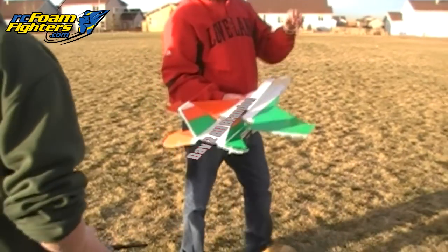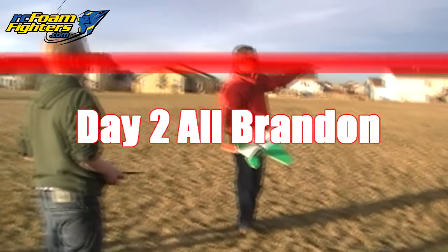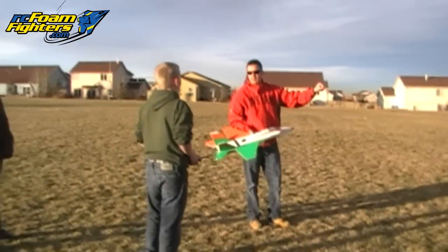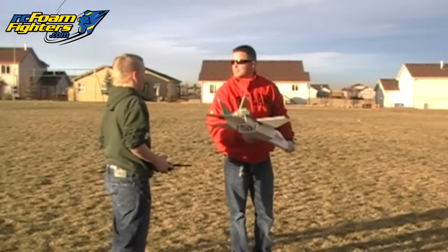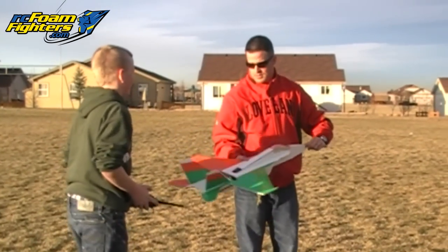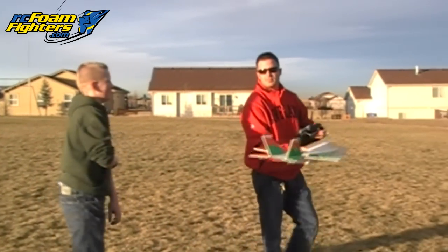Okay, you ready? Watch out, man. I'm just going to let you go. If you're looking like you're going towards the houses, do you want me to coach you again? Yeah. Okay, so I'll just coach you again. Are you going to land it? He wants to try. It's a cool plane, though. Mr. Marshall, you could do trainer mode. I don't have the cord. He wants to try.